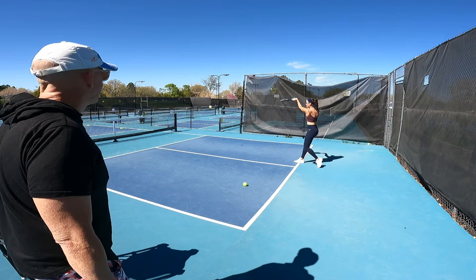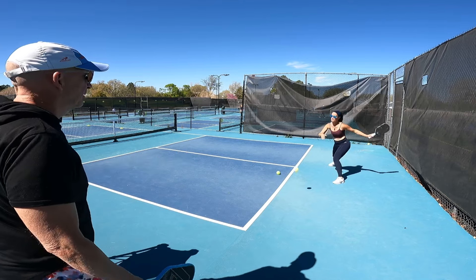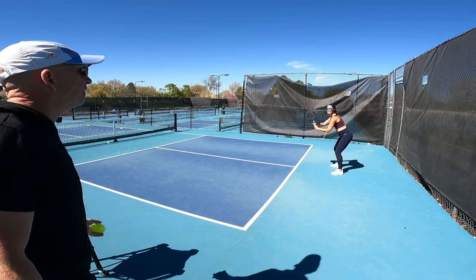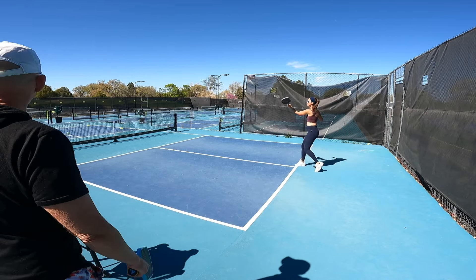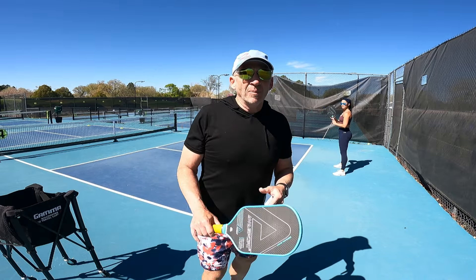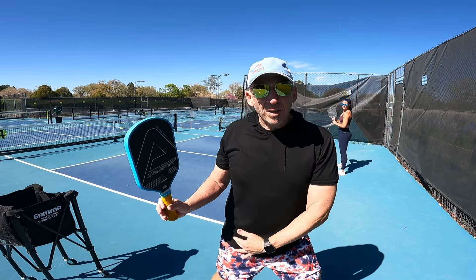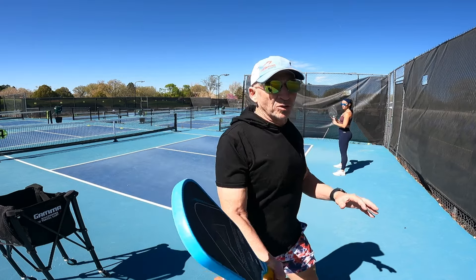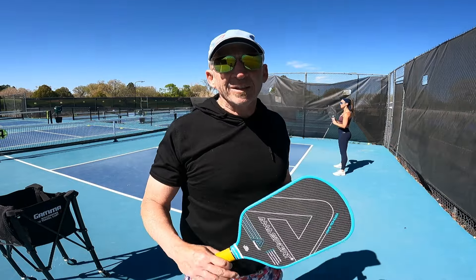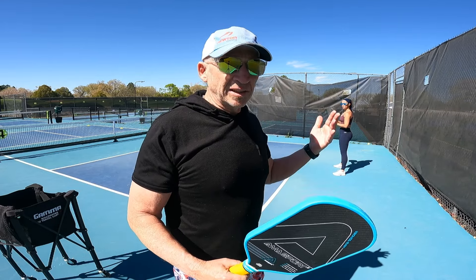Long right. Long left. Long left. You can see the accuracy goes way up when you step toward your target. All of the power — she's not swinging hard — the power comes from uncorking the hips and turning at the torso, because the more you swing hard the more likely you are to make an error in choosing how hard to hit the shot and then it's in the net or it flies long.